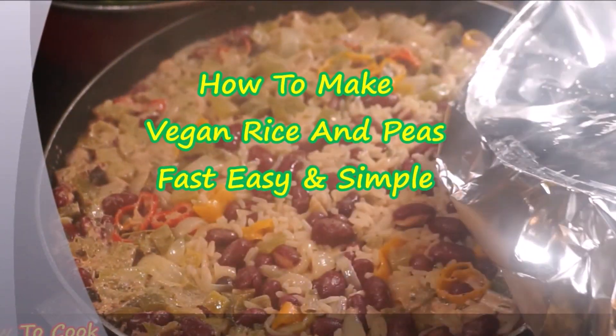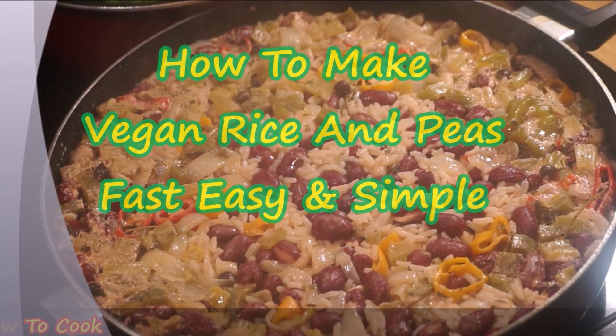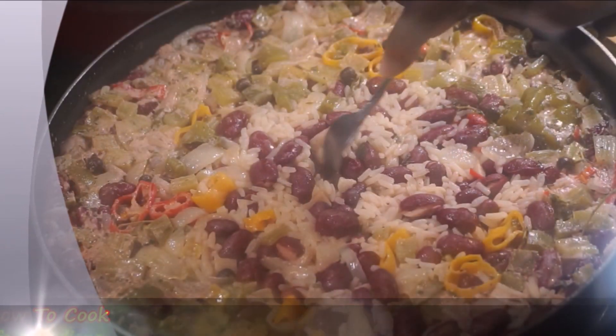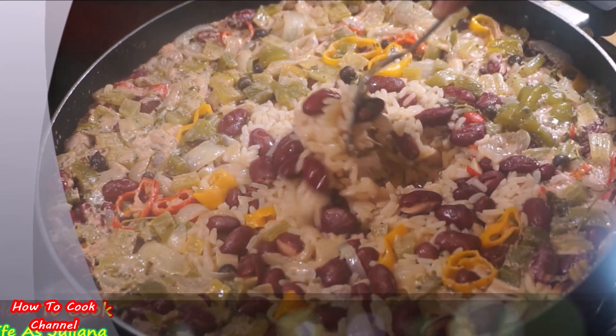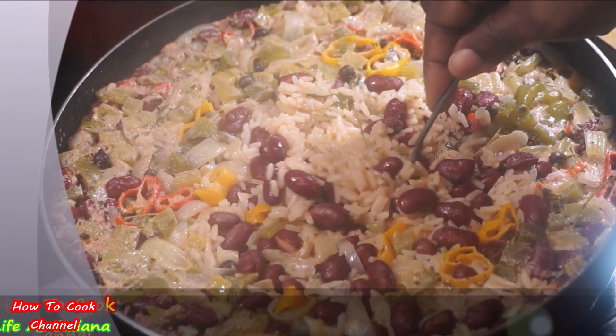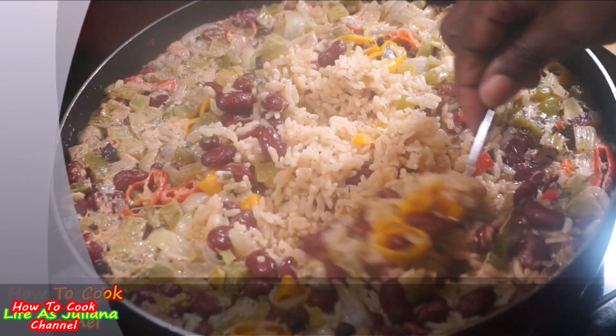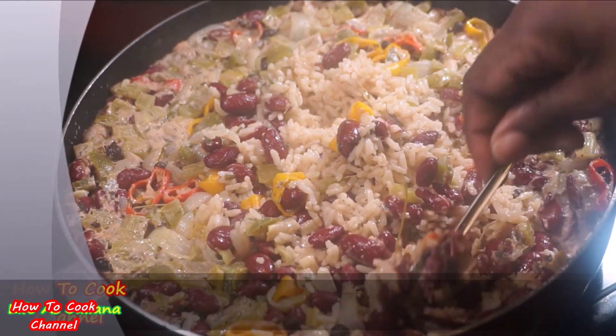What's up goodies, welcome back to the channel and to my kitchen — How to Cook. Today we're making vegan rice and peas, fast, easy, and simple. If you're new here, make sure you subscribe and turn on your post notifications so you'll never miss another upload. For all my returning goodies, send the love — let's cook!